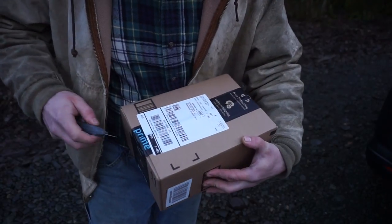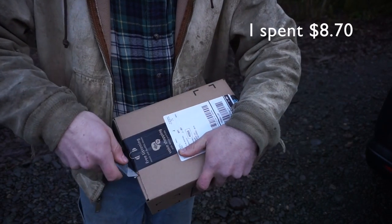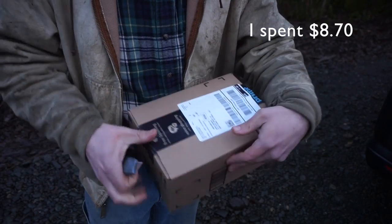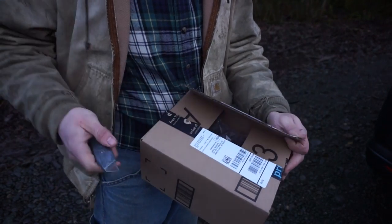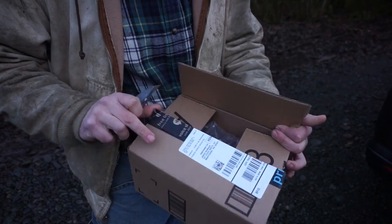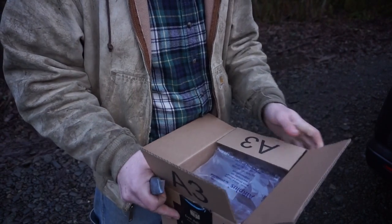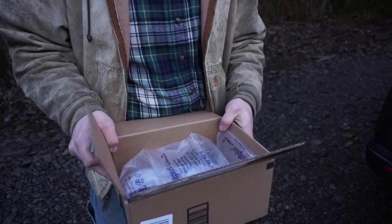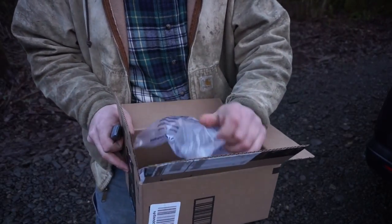So I was looking at Amazon the other day and there was a great deal on what's known as a Mora knife. Now believe it or not, I had only kind of heard of these. A good friend of mine ordered one once, but other than that I hadn't really heard of them. Come to find out, they're a pretty big thing in the world.